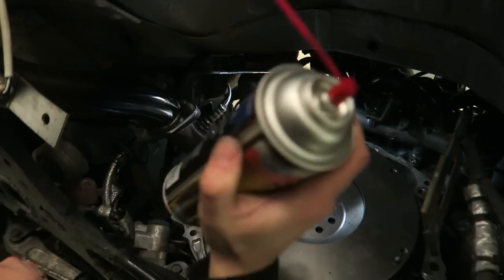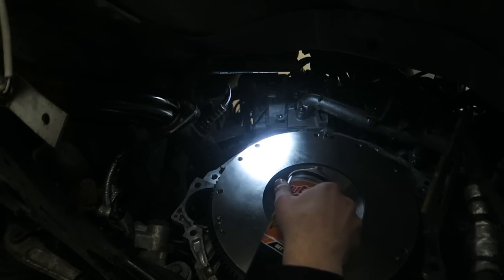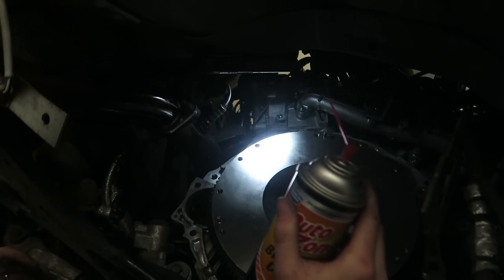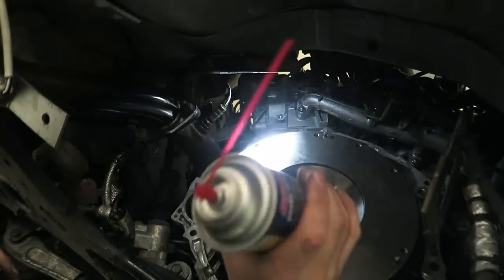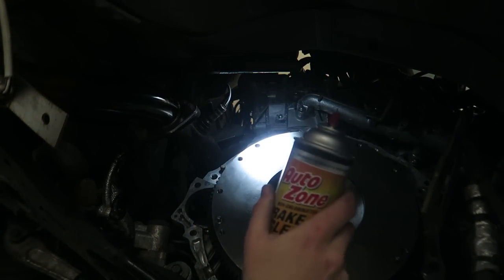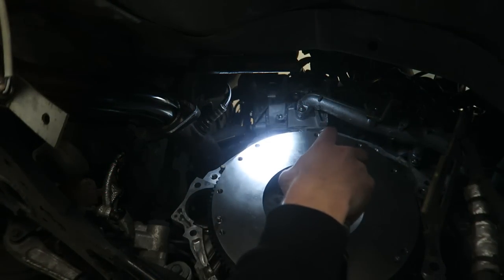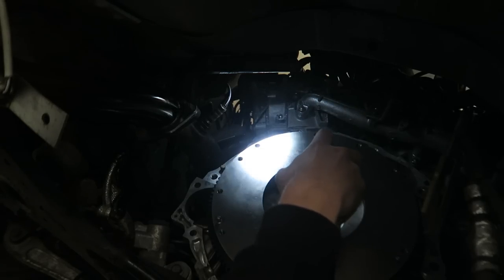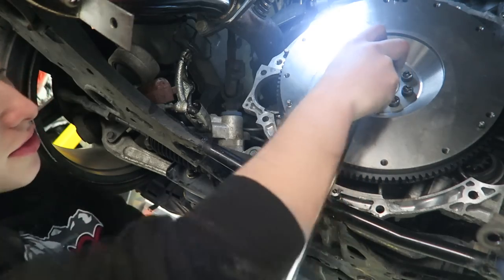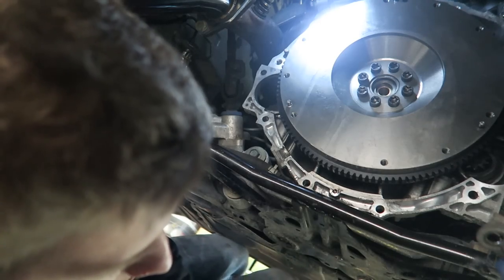Next I'm spraying brake cleaner with a straw into the bolt thread holes — probably overkill, but I want to make sure the thread locker does its job and the bolts get a proper torque. The instructions say to tighten the flywheel bolts to 90 foot-pounds, then loosen them, and re-tighten to 93 foot-pounds, so I'm going to go ahead and do that now.